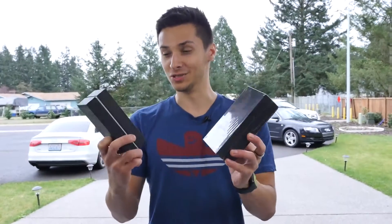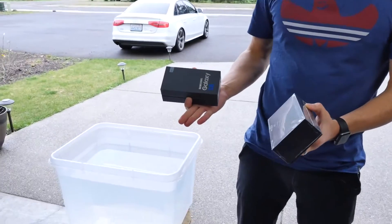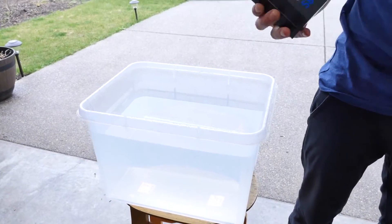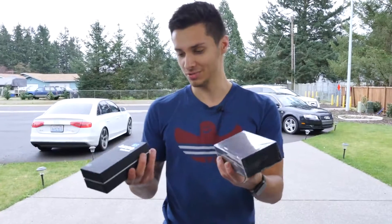I'm actually kind of excited to see how these will do. So let's go ahead and start drowning them. I don't have high hopes for them to be honest, but we'll put them in a foot of water and see how they do, then drop them to see what the durability is like on these sub $100 clones. So yeah, let's get to it.